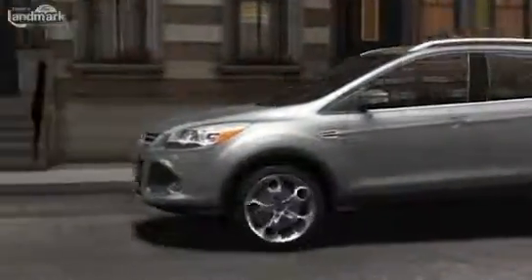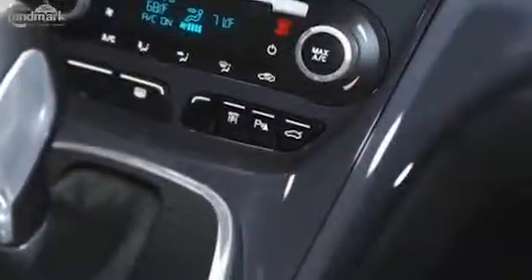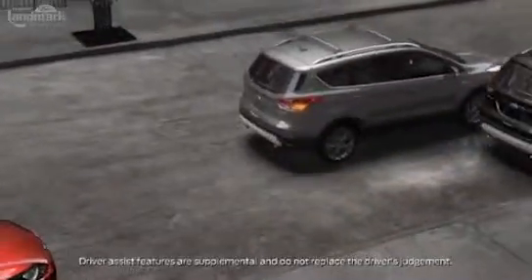Parallel parking can be quicker in the Ford Escape. It's easy, too. Simply push the Active Park Assist button. The available Active Park Assist feature uses ultrasonic-based sensors to scan for open parking spots.